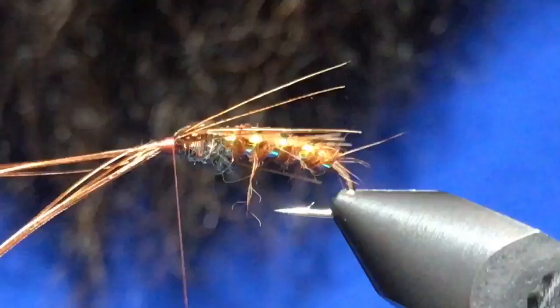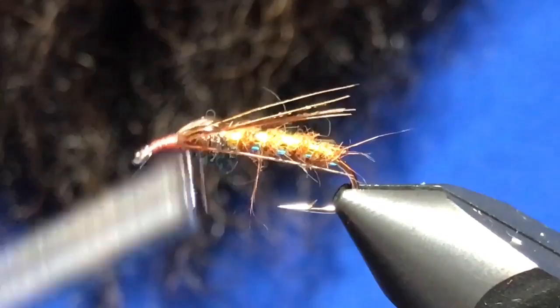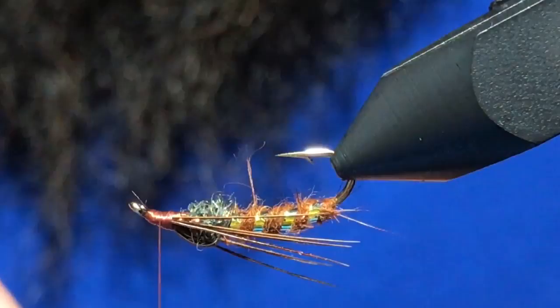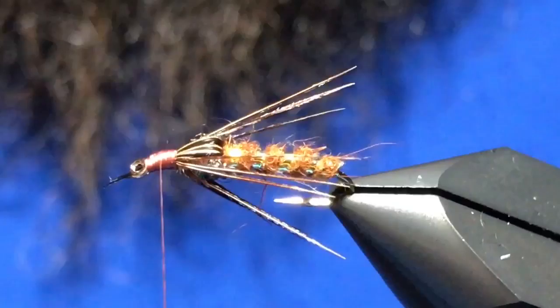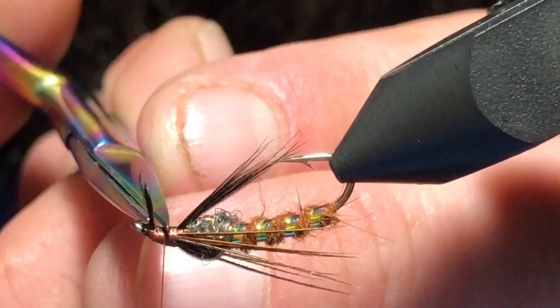Trim out the excess there and flip this over. You can use angel hair for this step, but we've already got some flash built in underneath with the ice dub. I'm just going to take some schlappen fibers, peel them off the stem — this is in black — and just tie in that feather underneath there. Clean that up.